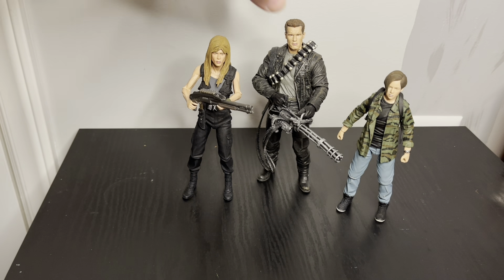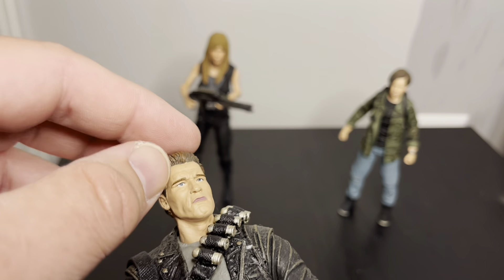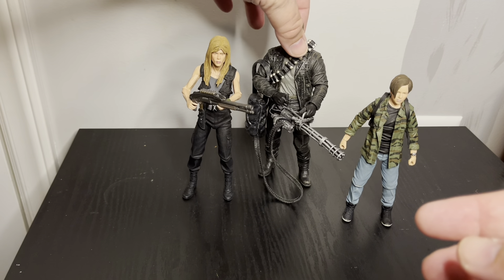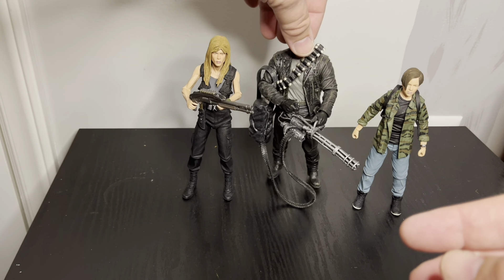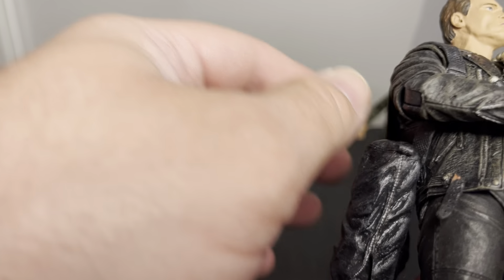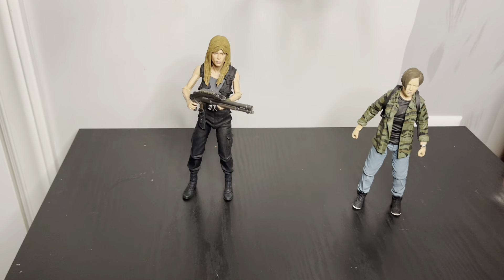Let me do a close-up of Arnold too — the face is not quite right, almost too many wrinkles. I remember feeling that way when I first got him. Overall I'm really glad I got it and found a pretty good price. When it came out it was like 60 or 70 dollars, and now it's going for well over 100, so I definitely wouldn't pay that.